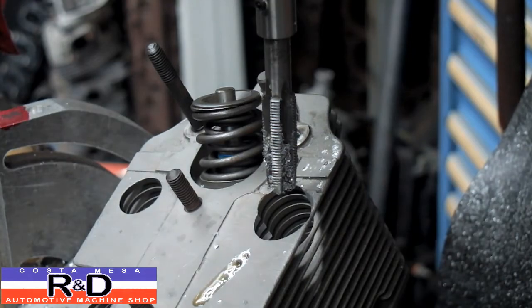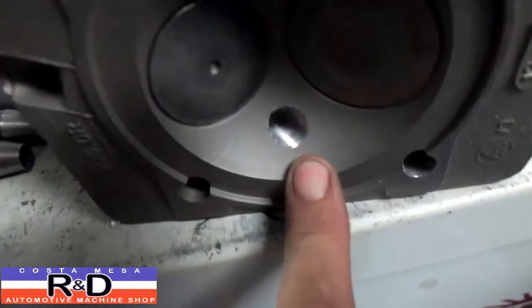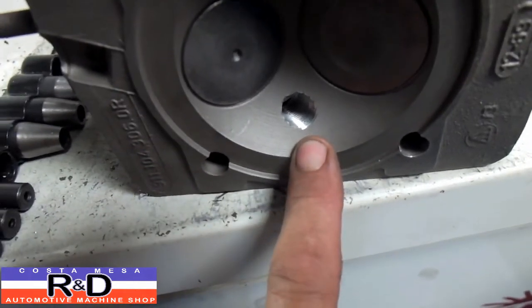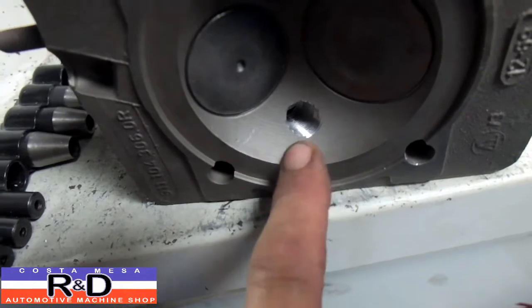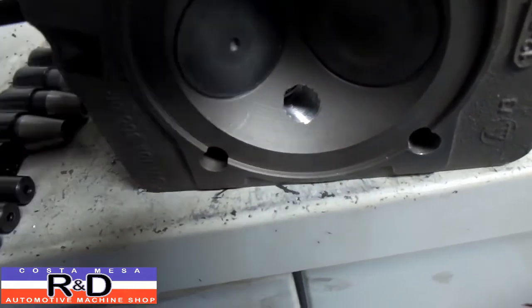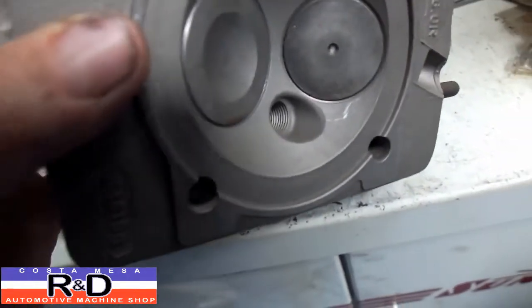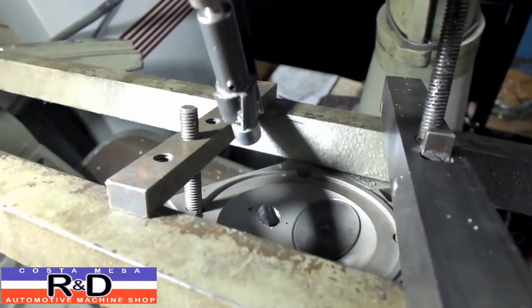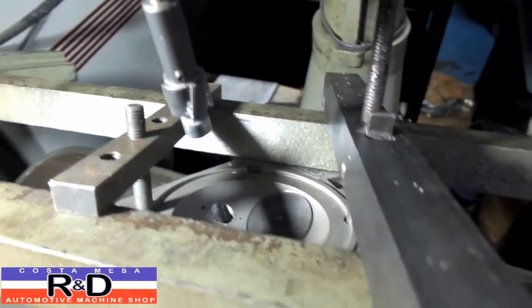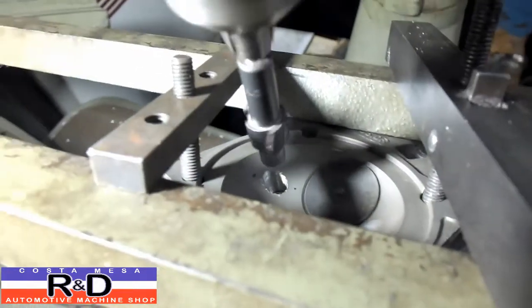All right, that's it for that. We could leave this like it is with the threads in there, but I find that when this happens on most heads we see in here, they get filled up with carbon and that makes getting a spark plug out rather difficult. So what we're going to do is set up on a seat and guide machine and we're going to cut this little pocket. I'm going to try and do this freehand.